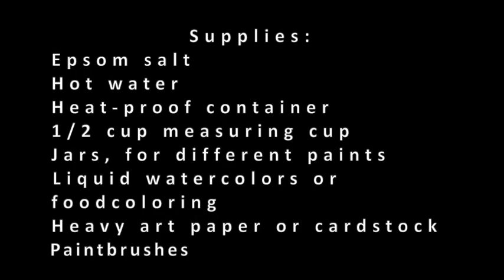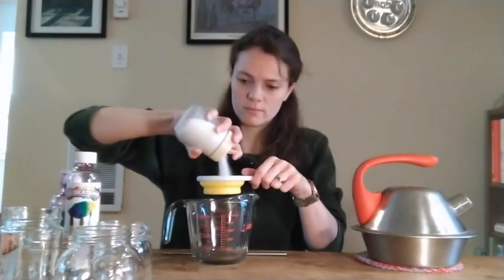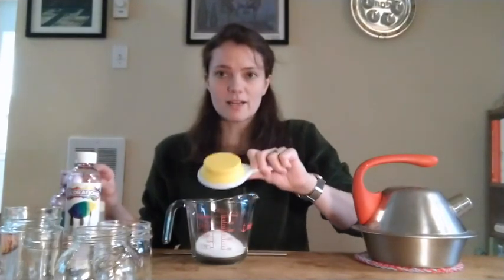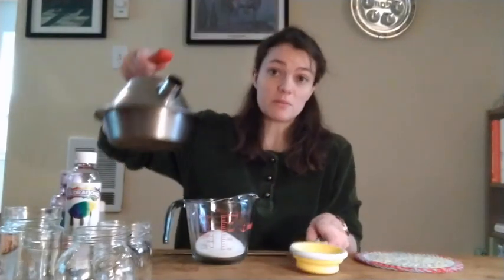Let's go ahead and get started in making our paint first. The first thing you're going to do is you're going to measure out half a cup of your Epsom salt, then pour it into your stirring container. Next, you're going to measure out half a cup of your hot water — the same amount of Epsom salt as hot water.